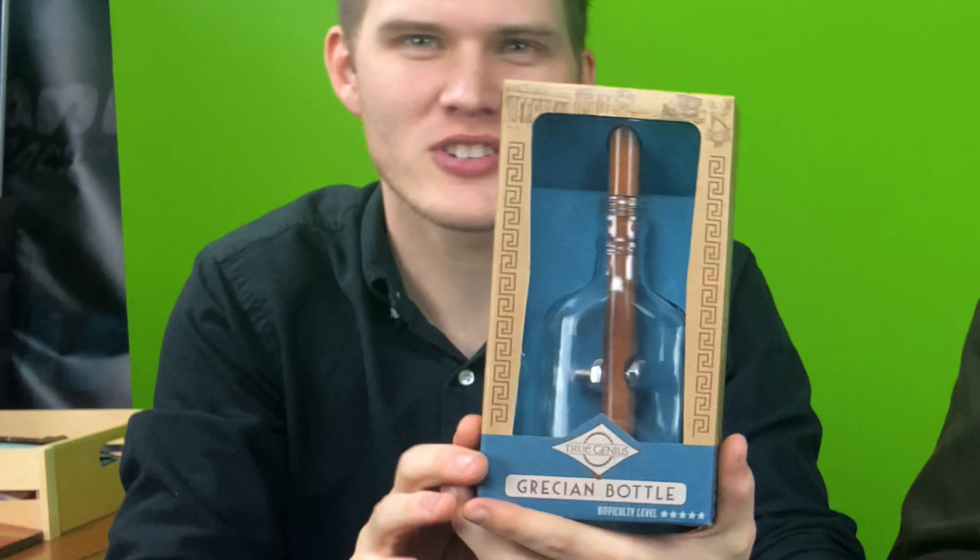What's up mani-pack, today we try and solve the Grisian bottle. It's a puzzle.